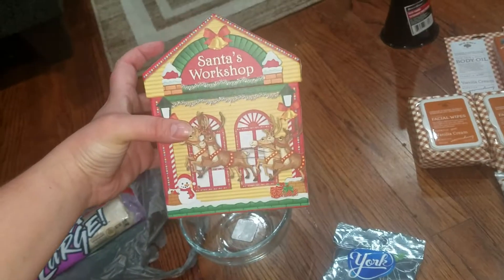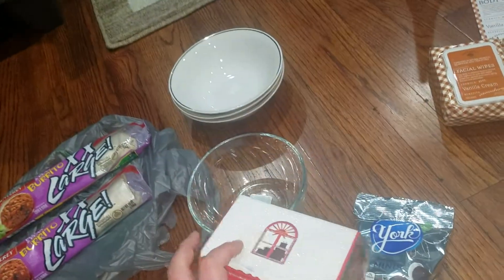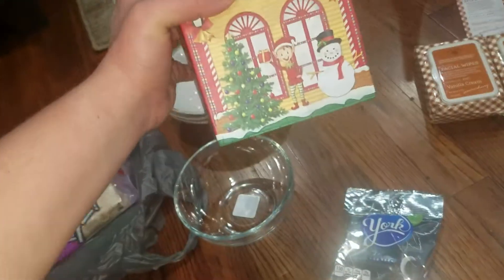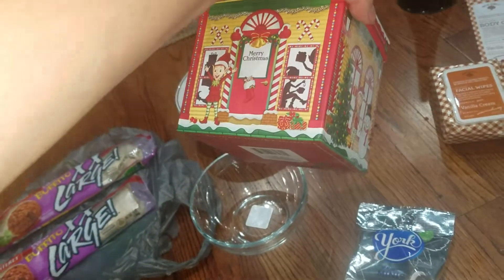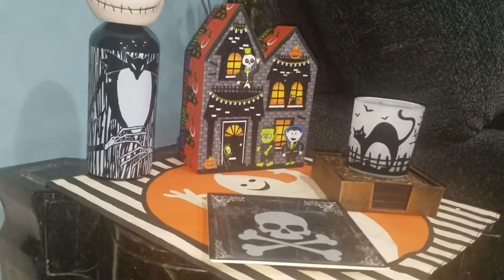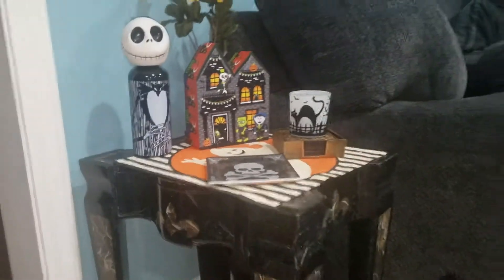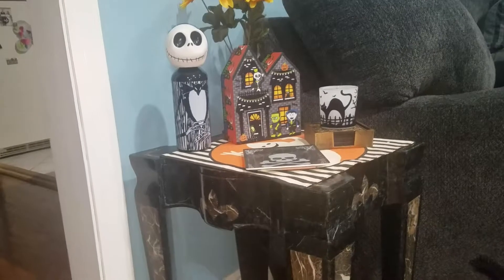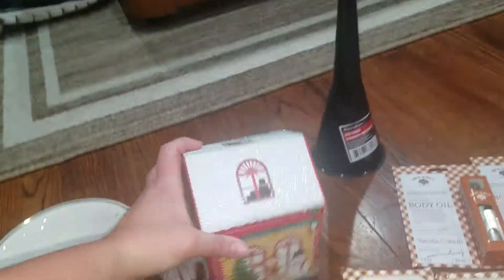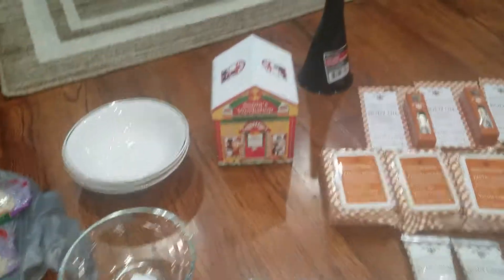I got another one of these boxes — this one says Santa's Workshop and it has decorations all on the side. Over here there's an elf and a snowman, and the back is also decorated with a snowy roof. Just to show you guys, that's the one I got for Halloween — it's a little bigger, a haunted house one. I got a lot of compliments on that from my friends at a Halloween party, so I wanted to get a Christmas one to put in that same spot.